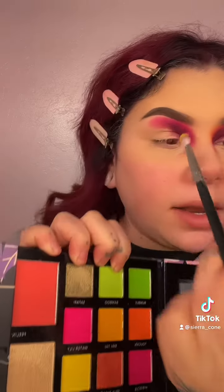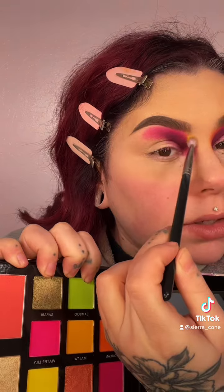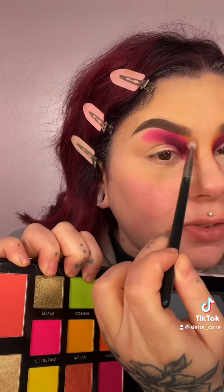Now I'm going to take the shade Canary and use this to slightly buff out the edge just to diffuse everything and add a lot of color. I'm now going to jump down to the bottom and grab Tangled.